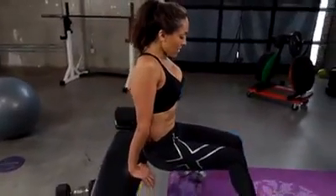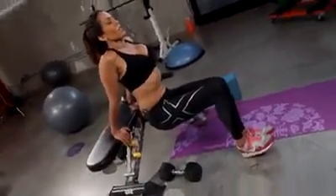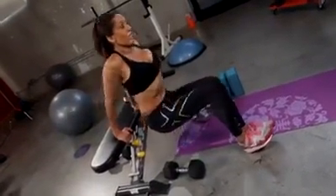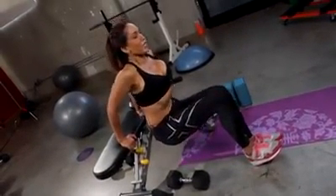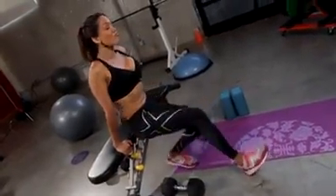Last set. Deep breath in, hands shoulder-width apart, coming down to about parallel, and then exhaling on the way up. Down slow, and up. We're going to pump it out and get as many as we can on this last one — just don't even think about a number, exhaling on the way up. That last one really, really hurt.